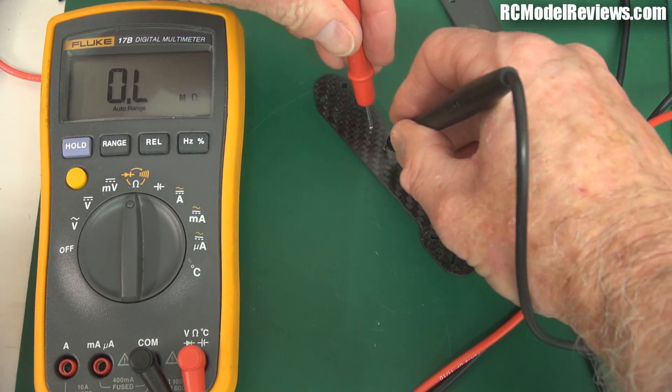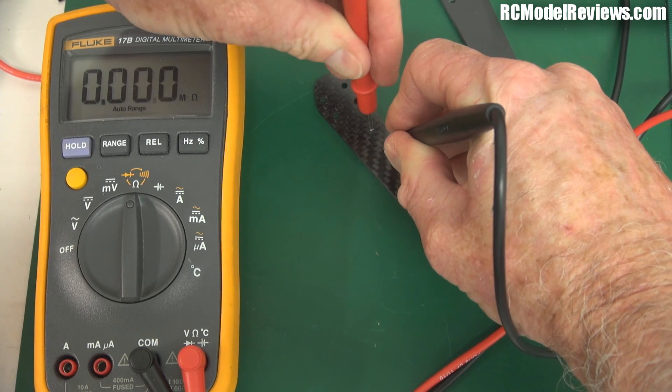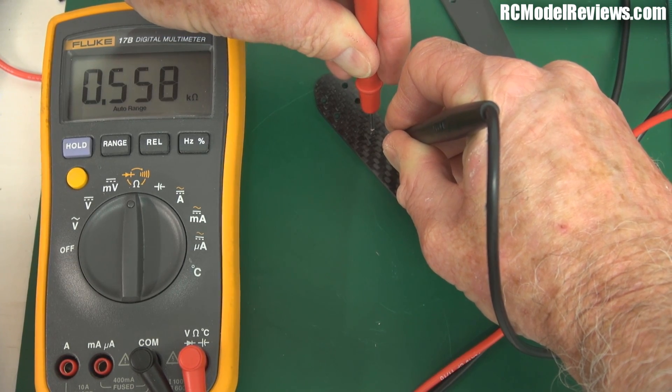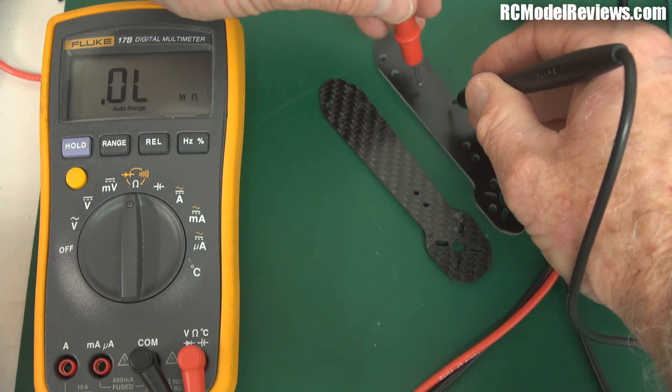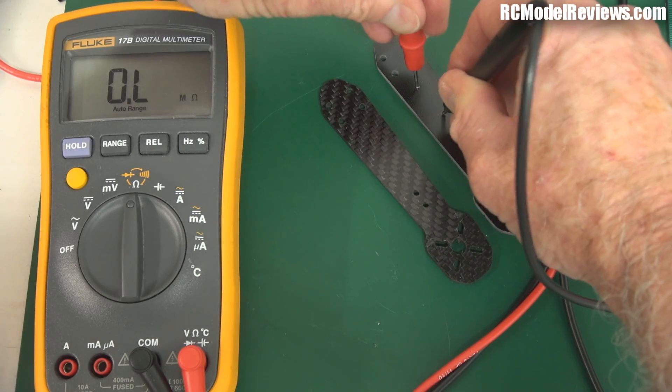Try that with the real carbon one — and we should get some reading if I push in hard enough and get through the epoxy resin. We've got about 500 ohms. But on the fake one, no matter how hard I push, we're not getting any reading at all.